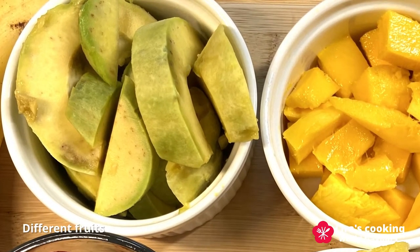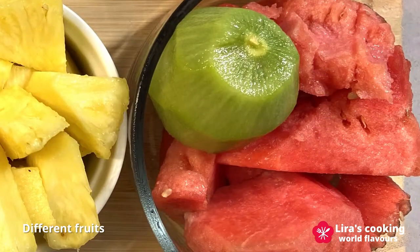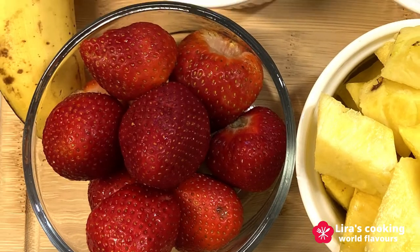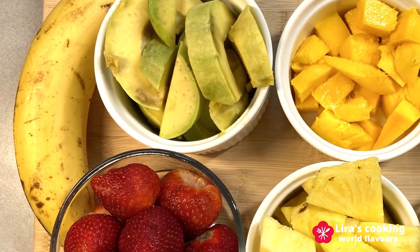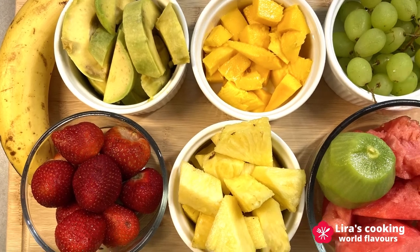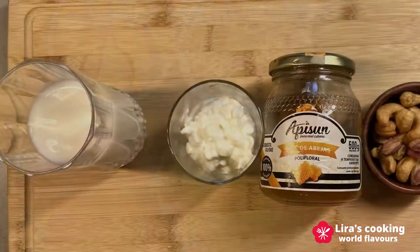We prepare in advance the diced avocado, mango, grapes, watermelon, kiwi, pineapple, strawberry and banana. Feel free to use other fruits that you like. The idea is to use different colors of fruits to create a colorful cocktail.